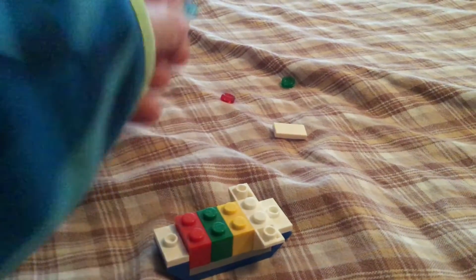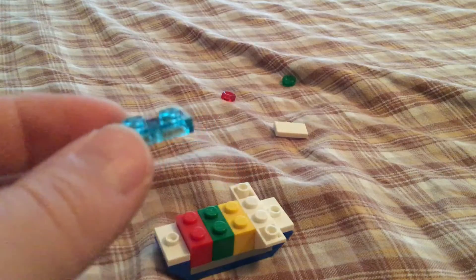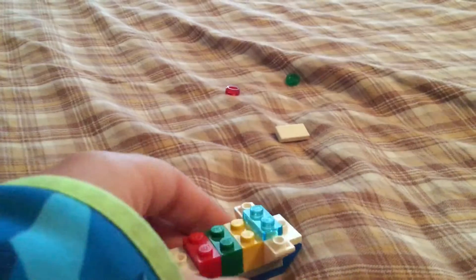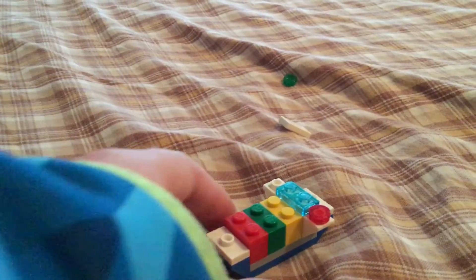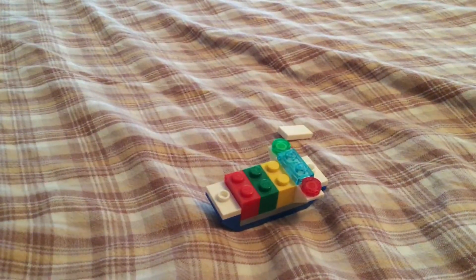Next, you're going to get this 1x2 that's clear, and you're going to put this on the middle like that. And then you're going to take one 1x1 that's red and put it on the side, and then you're going to take a green one like this and put it on the opposite side. So you have something like this.